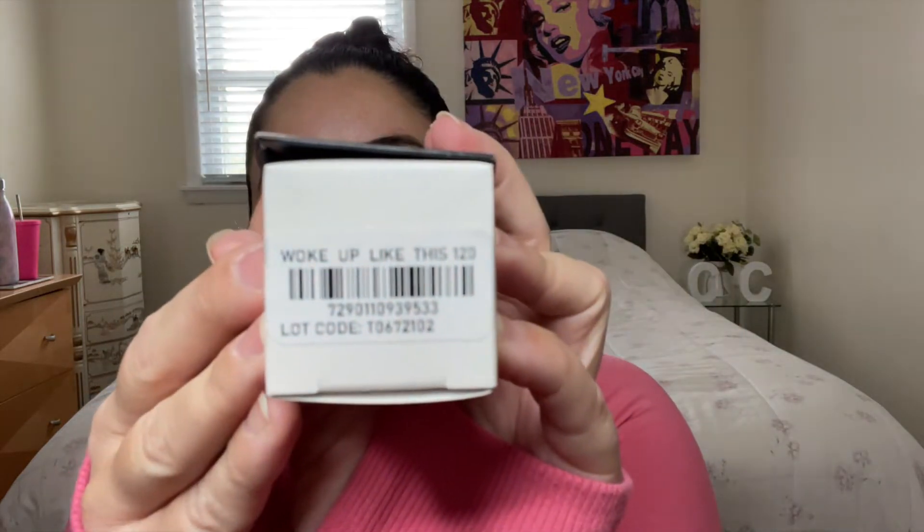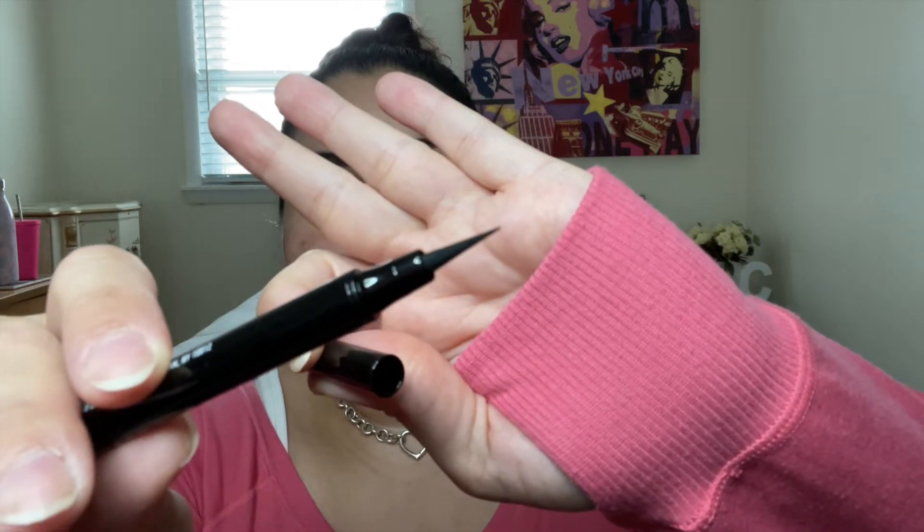So this is the foundation — the main product in question. It's called the Flawless Base Foundation, it says 'woke up like this' on it, and the shade is 120. They also sent an ink liner — a black eyeliner. It's very reminiscent of Charlotte Tilbury's Feline Flick, which I absolutely love. I'm very excited to have been sent this extra little makeup item and can't wait to compare it to the Charlotte Tilbury.